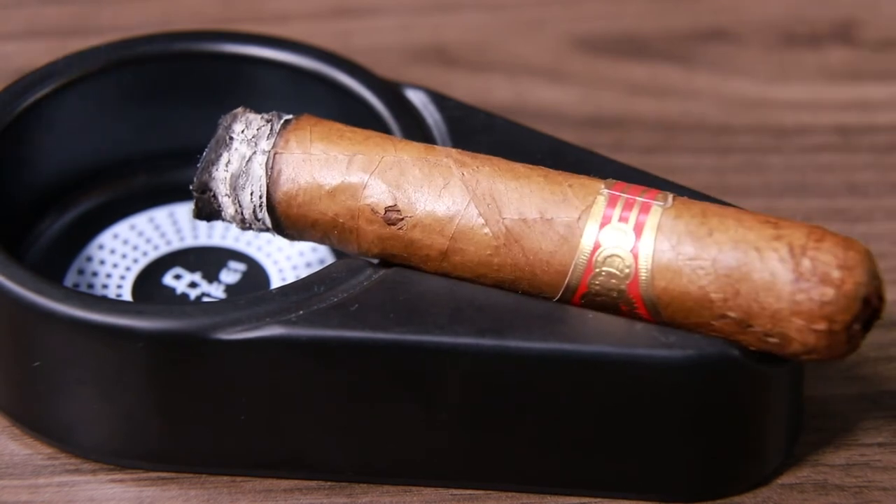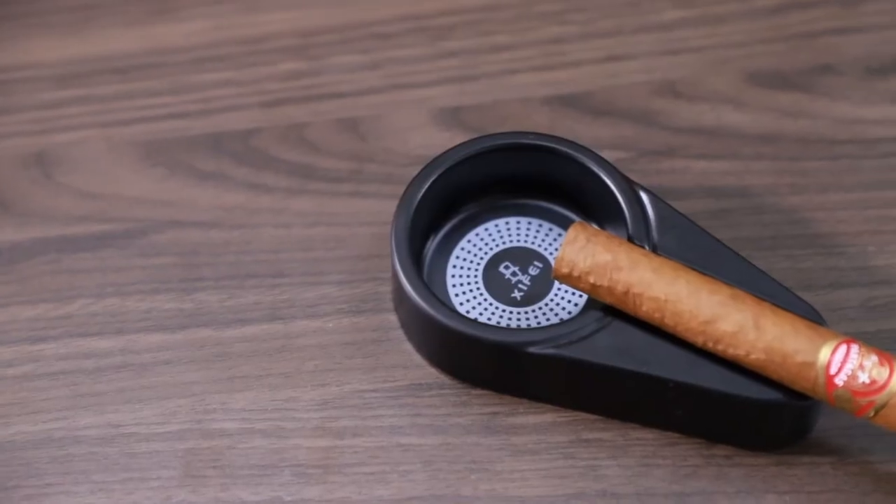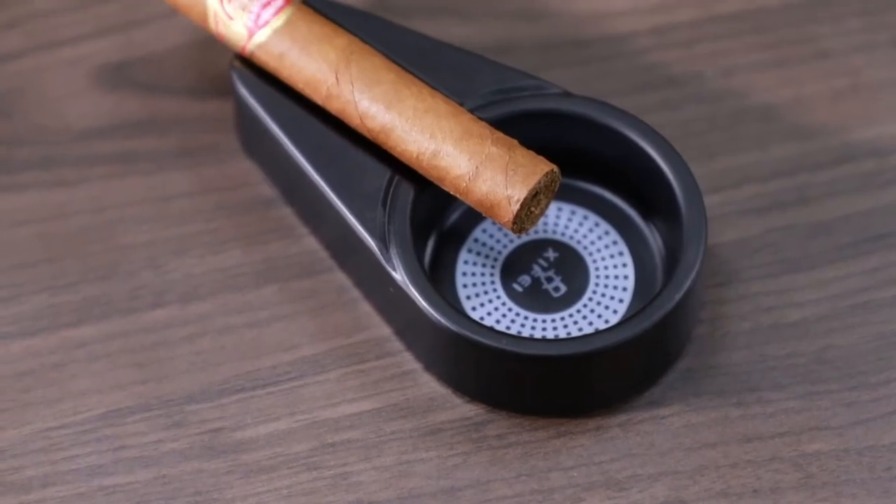The great thing about this ashtray is it's small, compact, and portable. It's very easy to carry and doesn't take too much space, and it also suits your tabletop outside.